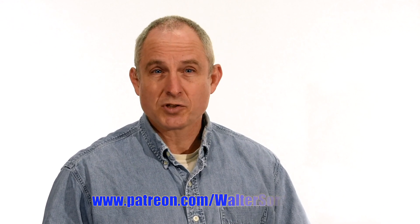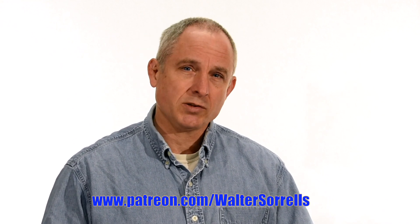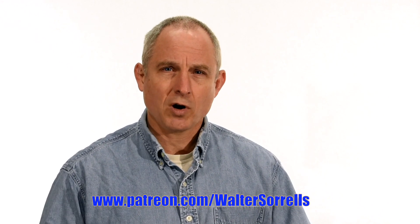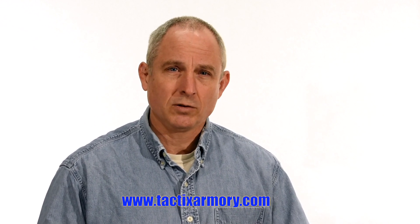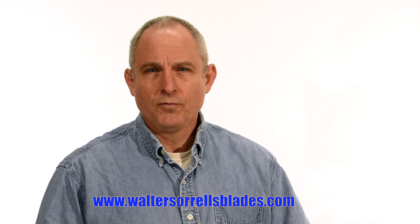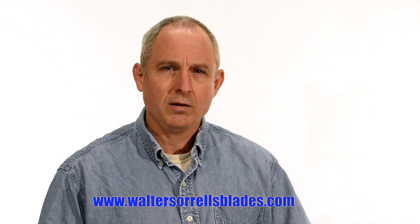If you feel like you got something out of this video, don't forget to subscribe. Also, click on the link to Patreon for a great way to give back to the channel. Check me out on Instagram, Facebook, Twitter — links in the description. If you want something sharp and pointy, maybe a gift for yourself or one of the cooler people in your life, check out my Tactix Armory website and pick up one of our tactical or outdoor knives. And finally, if you want to learn to make hamon or Japanese swords, check out WalterSorrellsBlades.com where you can find videos about how I make hamon, as well as forging, mounting, polishing, and fittings for Japanese swords. Thanks and see you soon!